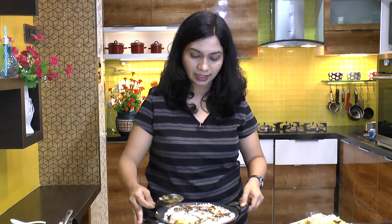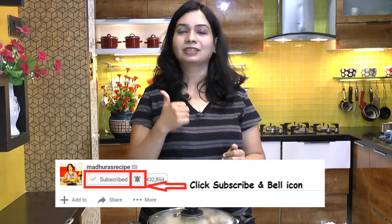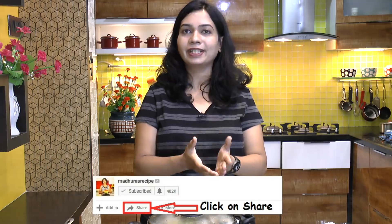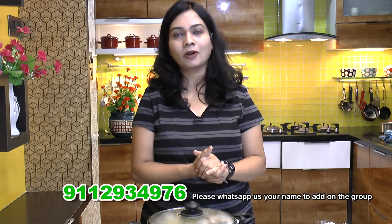Let's take this out of the kadai — hot biryani with some raita and some salad on the side. I have a couple of raita recipes on the website; I will link them in the description box below, so do check them out. If you are watching my video for the first time and haven't subscribed, make sure to hit the subscribe as well as the bell icon. Don't forget to like, comment, and share this video. Thank you for watching, see you soon, bye!